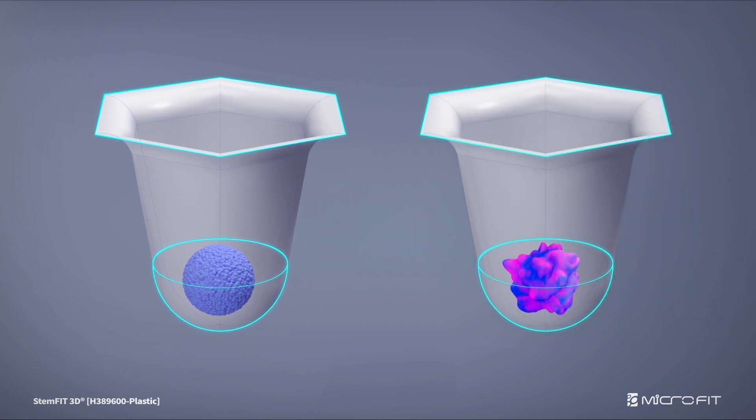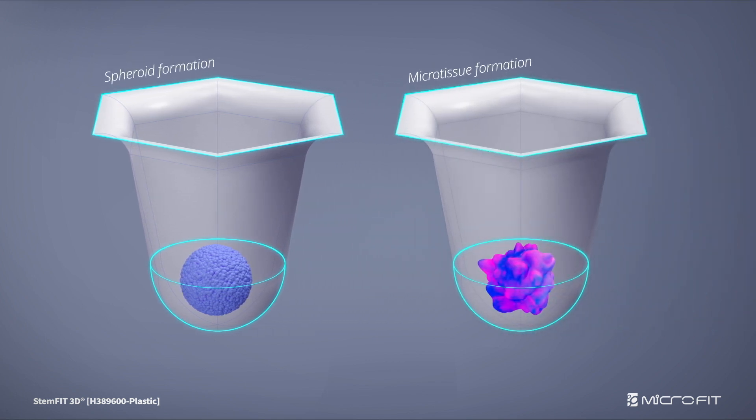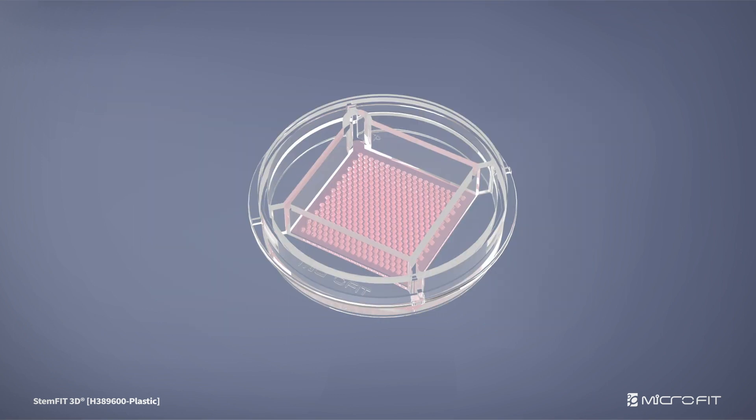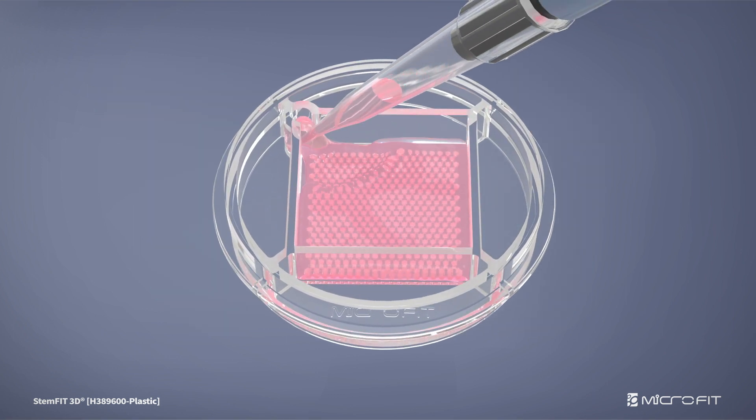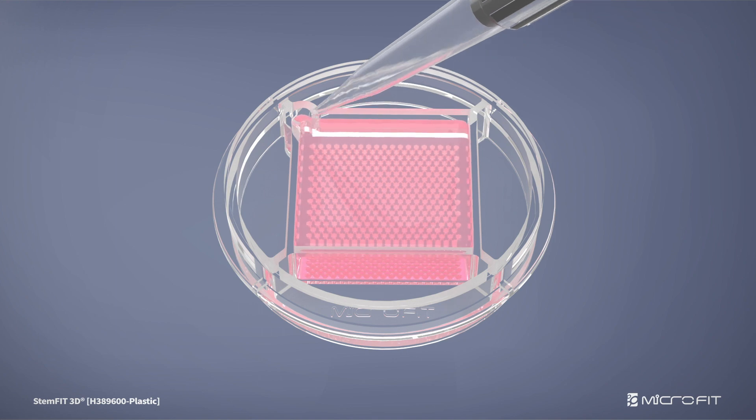StemFit 3D plastic is optimized for spheroid formation and microtissue culture. Using the pipette inlet, you can stably inject and replace culture medium without loss of cells.